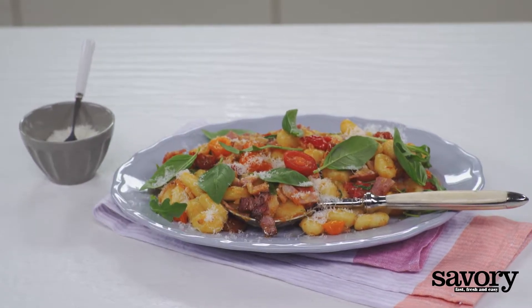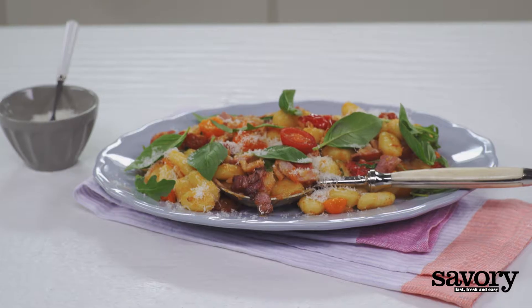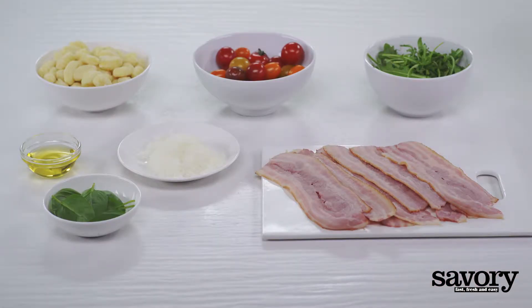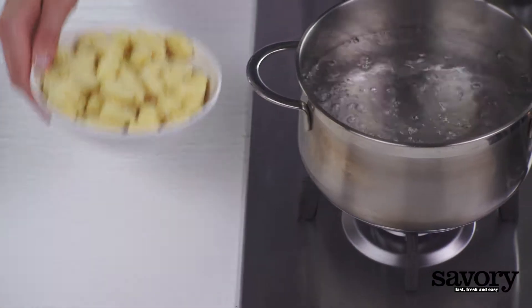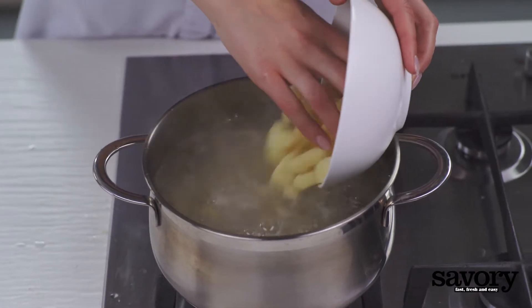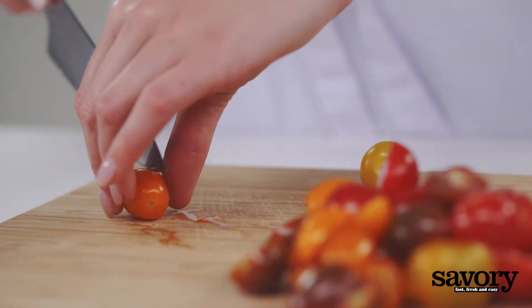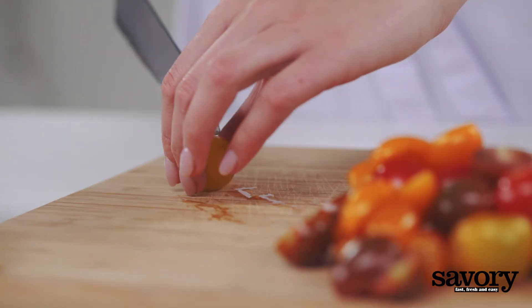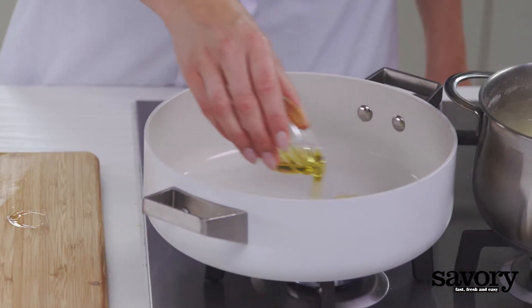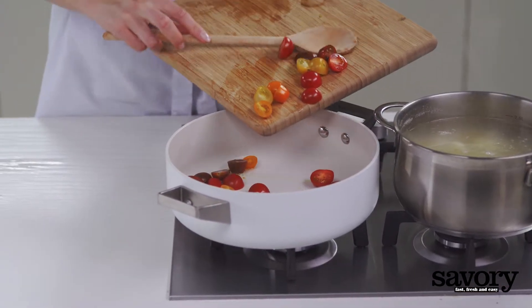Here's the savory way to make gnocchi with arugula, tomatoes, and bacon. Cook the gnocchi according to its package directions. Meanwhile, halve the tomatoes and sauté them in the olive oil for six minutes on medium heat.